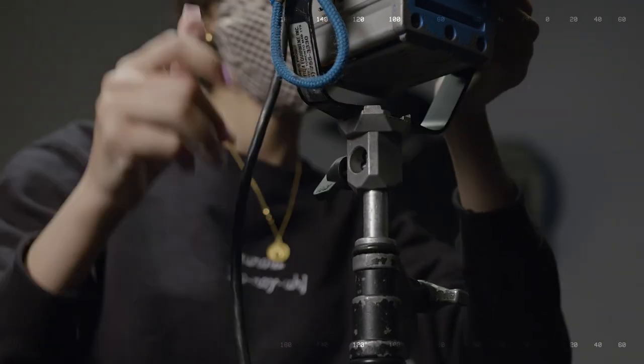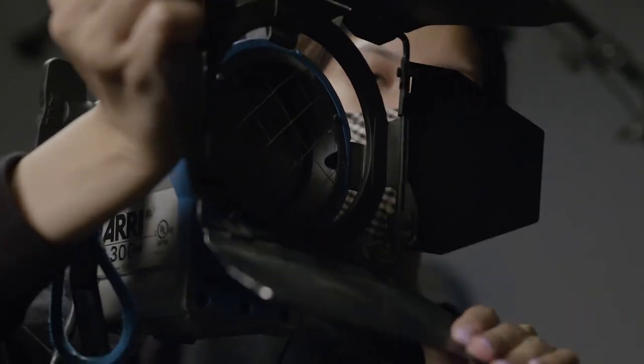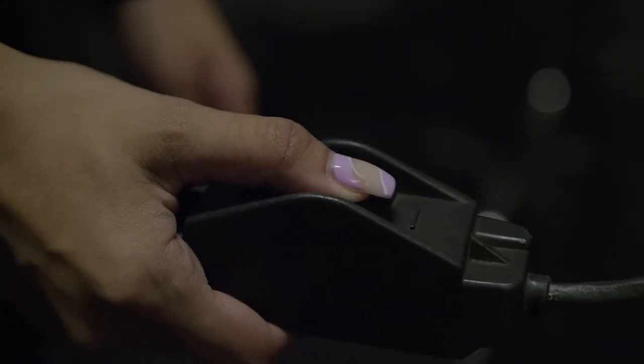These are a few of the items in the grip equipment's arsenal, but they're standard tools you'll find on most film sets. With these tools and a little ingenuity, grips can create movie magic. And that's the beauty of the art of filmmaking — there's always room for you to contribute, and there's always room for you to learn. See you next time.